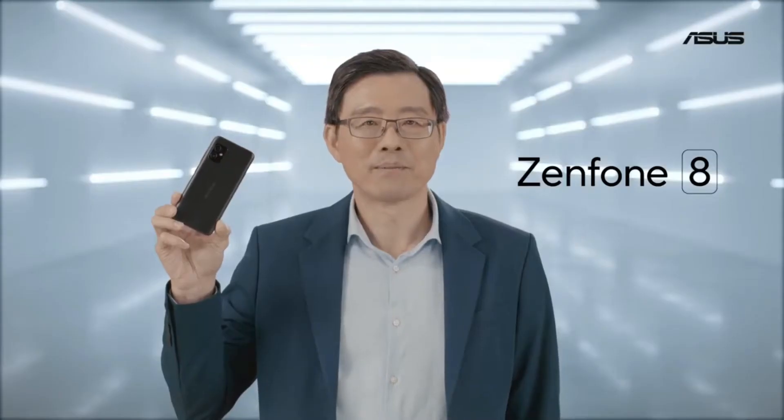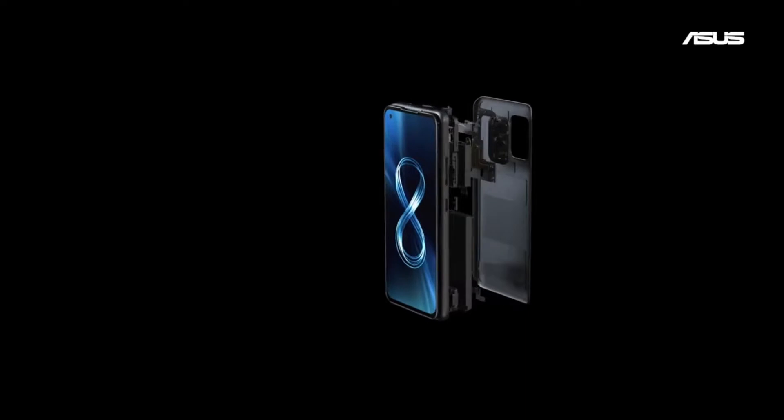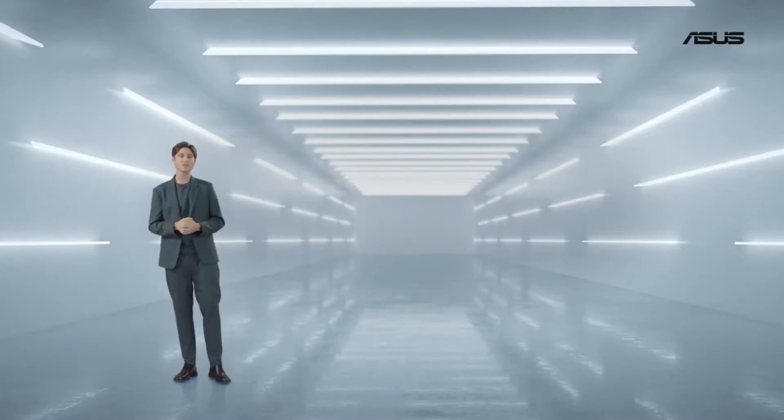Big performance, compact in size. In true ASUS fashion, we pushed everything to the limit. We naturally chose the 5nm Qualcomm Snapdragon 888 to sit at the heart of the Zenfone 8.